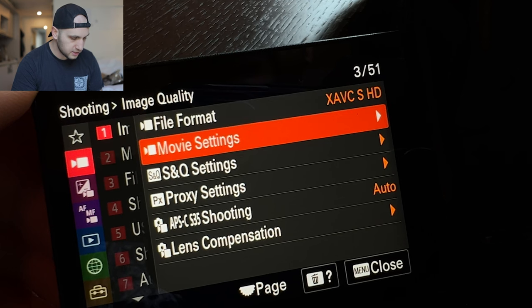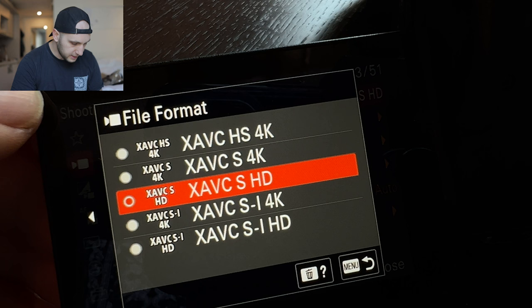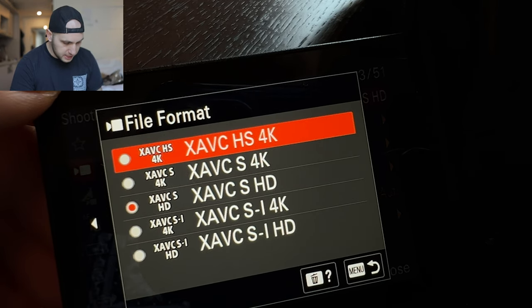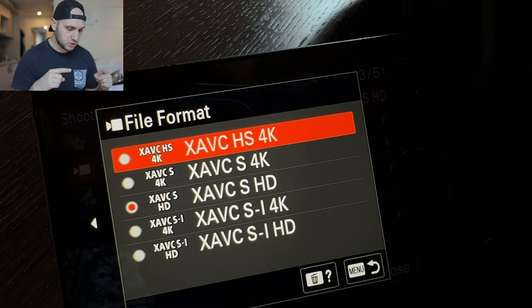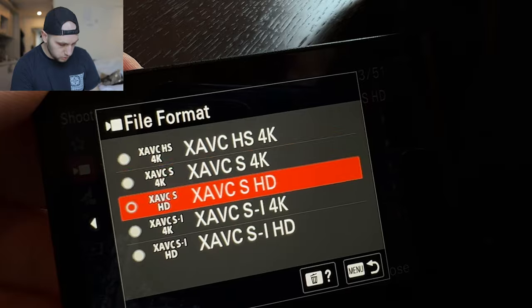Now let's talk about video qualities and codecs — that thing broke my brain till I realized what was happening with Sony cameras. Come to image quality: the first thing is file format and the second is movie settings. With movie settings you control frame rates and bit rate. XAVC-HS is the most compressed codec — the computers struggle with those files because they're really compressed, as far as I understand it's H.265 compression. XAVC-S is H.264 compression and that's the one you use. A huge downside with HS compression in the PAL region is you're limited to only 50 frames per second. In America you don't have that limitation — you can record in 24 or 60 frames per second — but in Europe you're restricted with the HS codec.